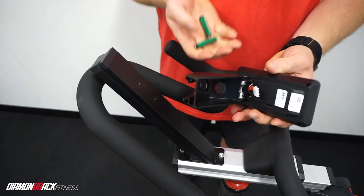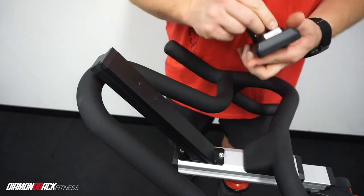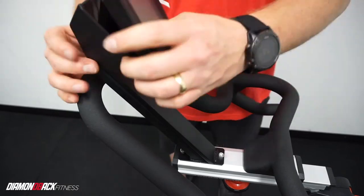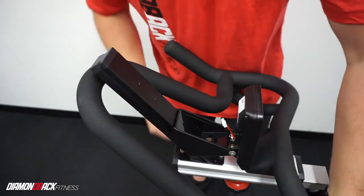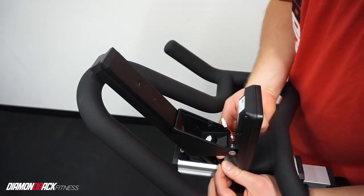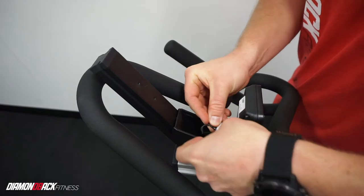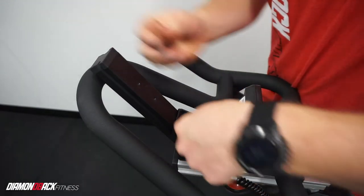Now is a good time to insert the included batteries into the back of the console before sliding it onto the mast. Feeding the cable through the console bracket hole, connect the cable to the one on the back of the console and use the L8 end cap to cover the console bracket hole.